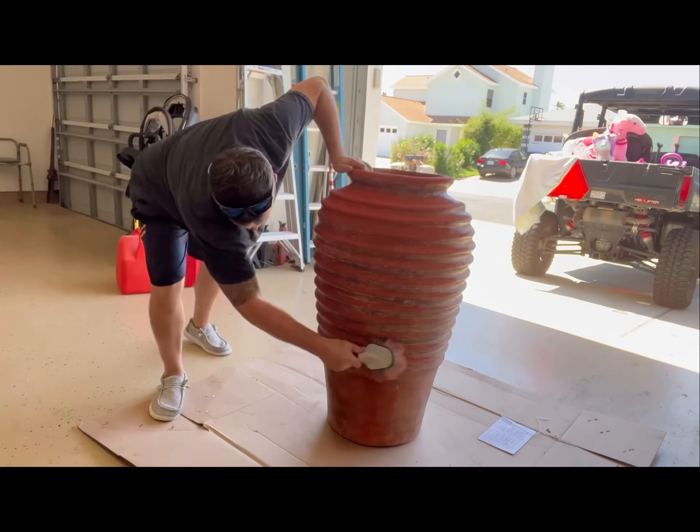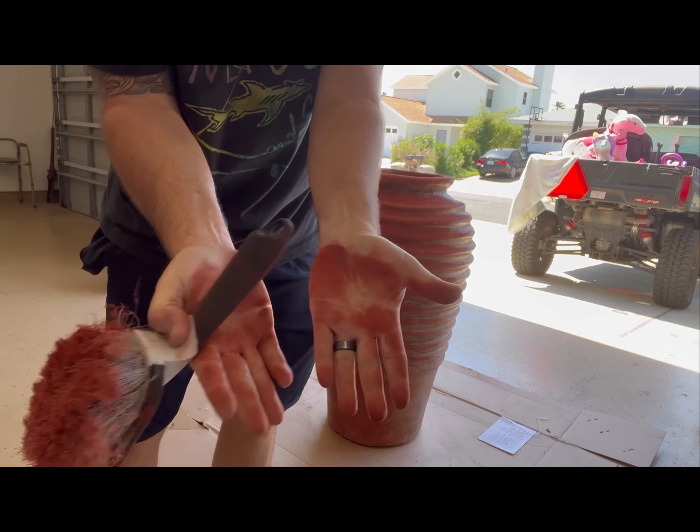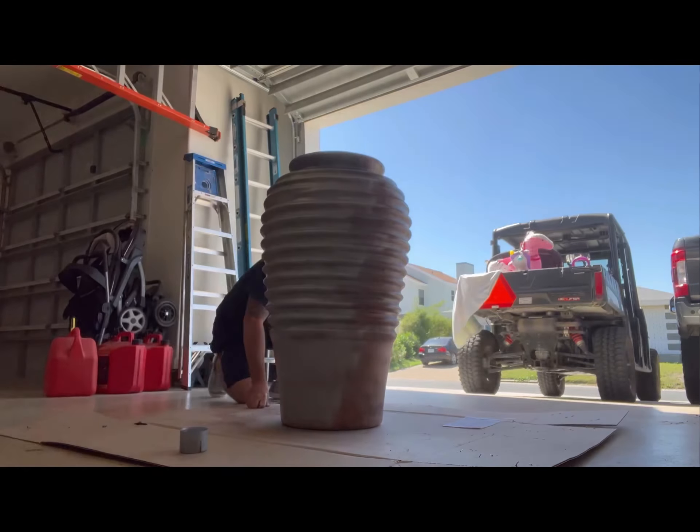This is an old urn that I picked up about six years ago. I had the idea of turning it into a water feature but just haven't done it until now.